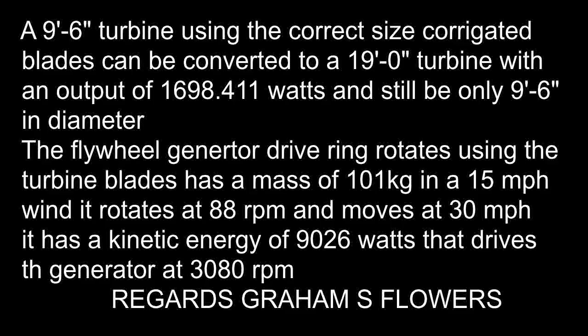The flywheel generator drive ring rotates using the turbine blades and has a mass of 101 kilograms. In a 15 mile an hour wind it rotates at 88 RPM. The ring moves at 30 miles per hour and has a kinetic energy of 9026 watts, that drives the generator at 3080 RPM.